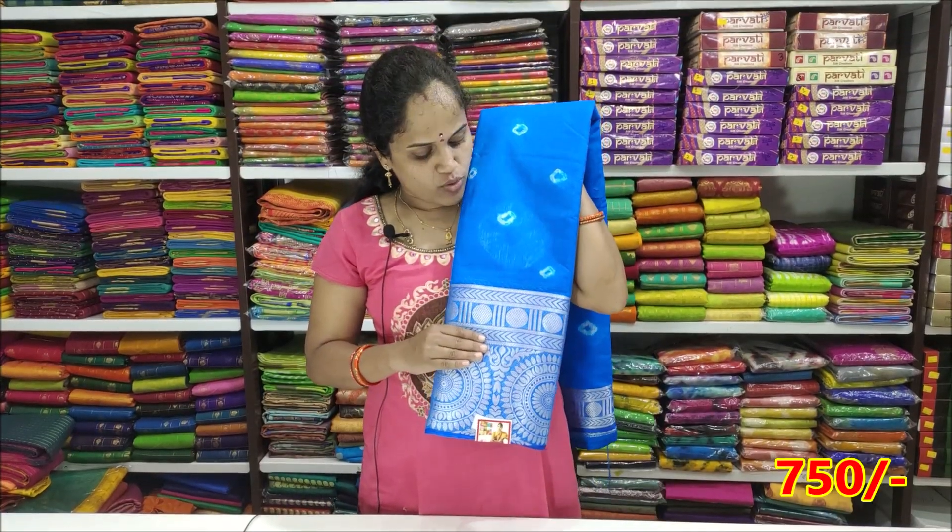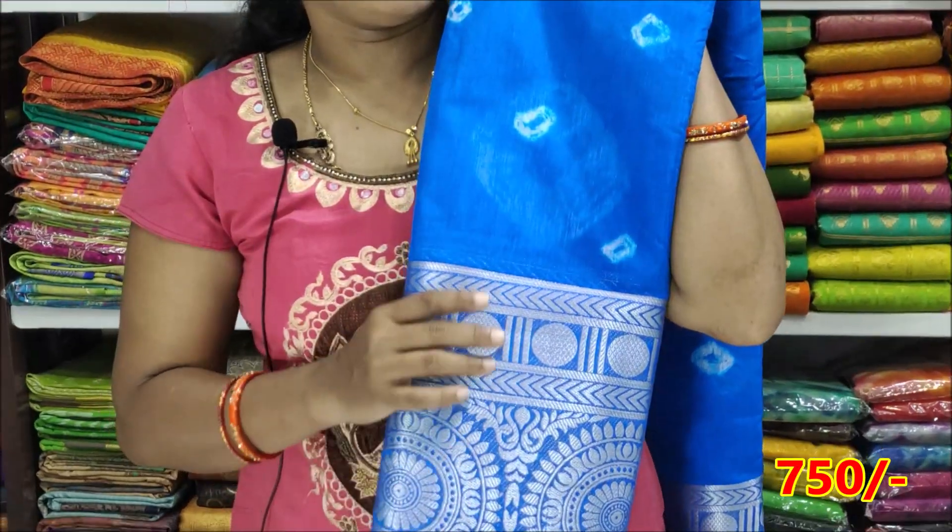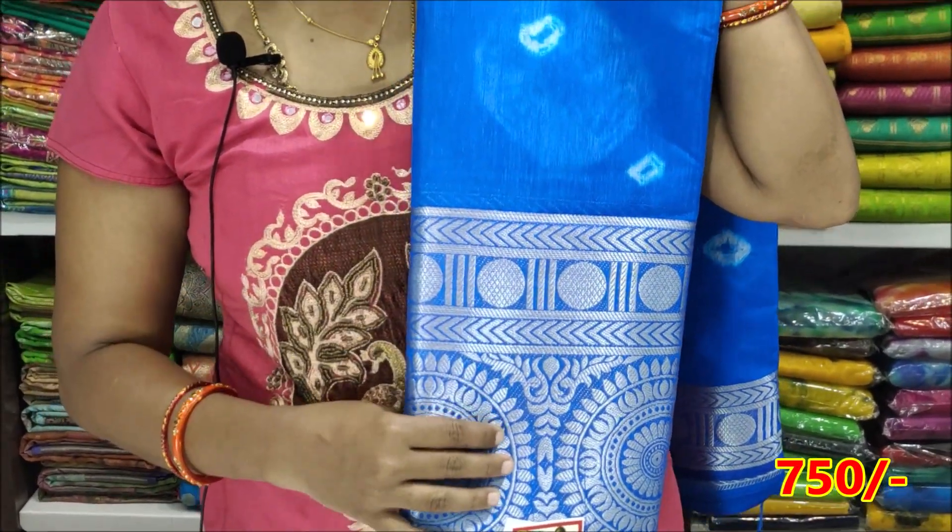The next color is Ananda Blue with silver combination. This color is very good. The price is ₹750.